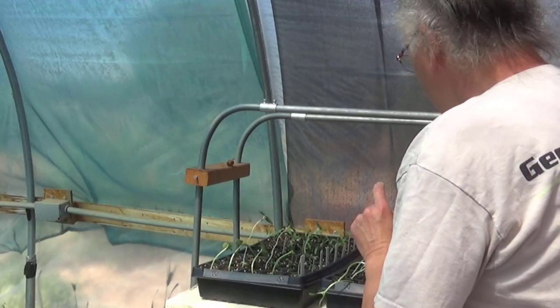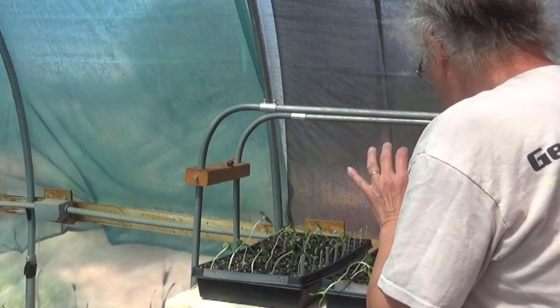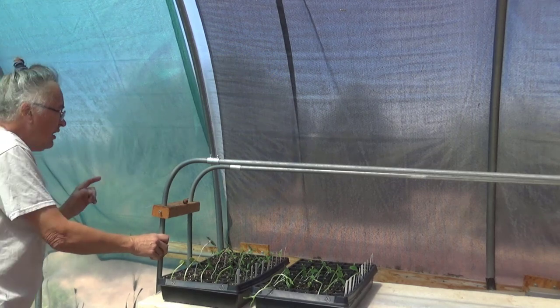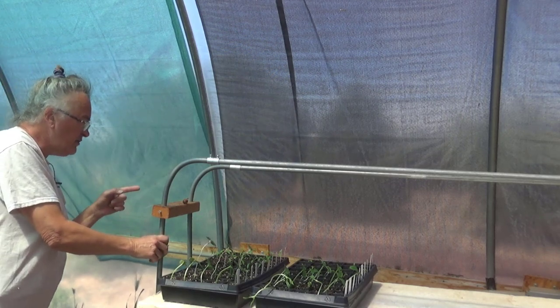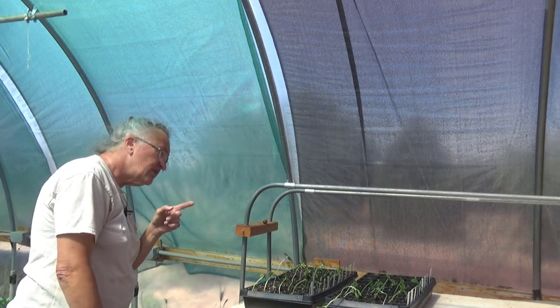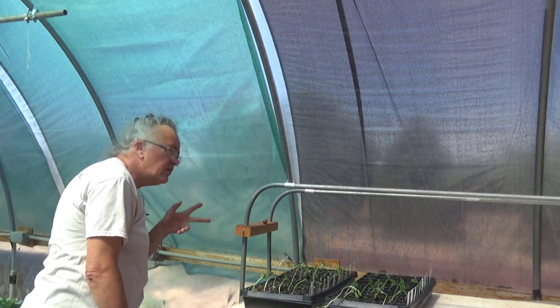I need to water them before I leave them here today. These are tomatoes, basil, okra, cucumbers, sunflowers, more cucumbers, and an assortment of lettuce.